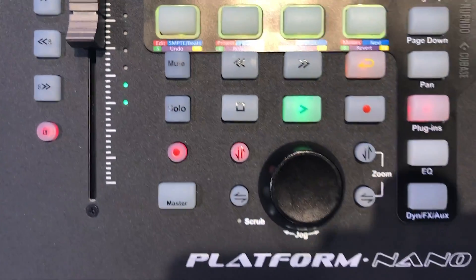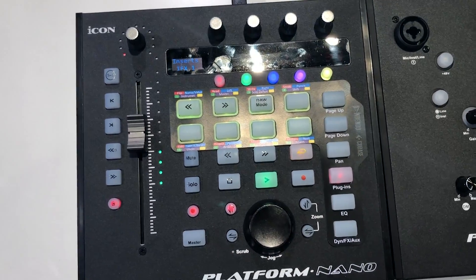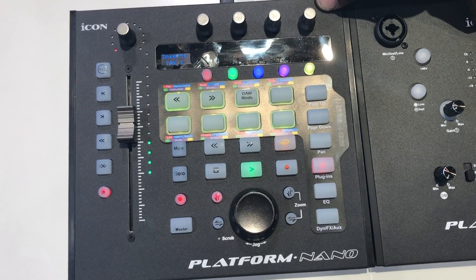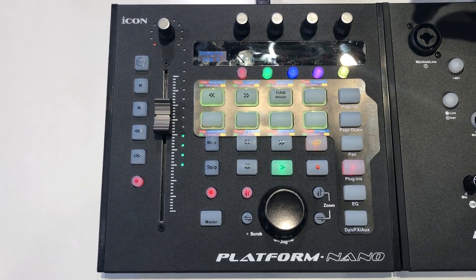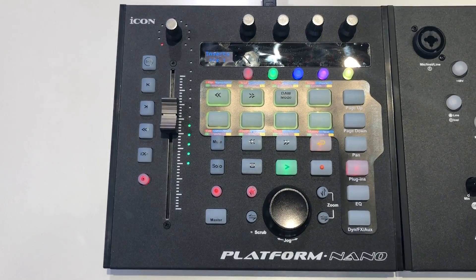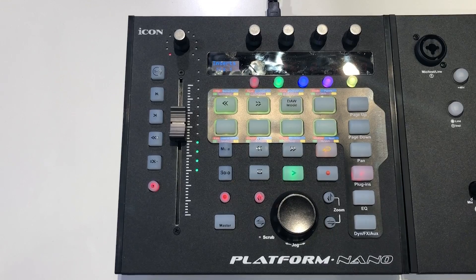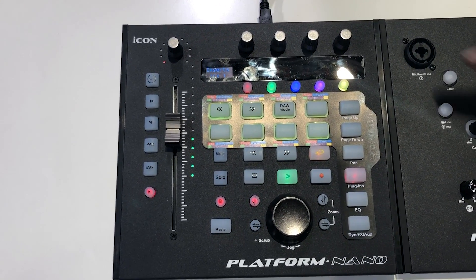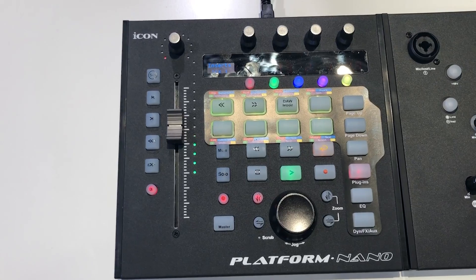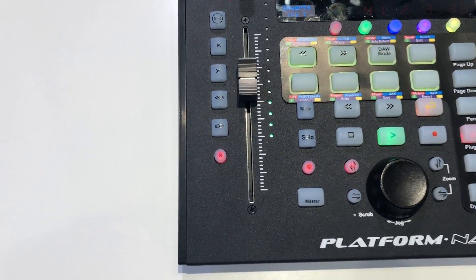Of course, it comes with the famous Icon build quality. This is running our universal DAW mode, so it's going to open you up to 13 different DAWs running through Mackie Control or HUI logic mode, or your user-defined mode — and you can map the buttons yourself as well. This is going to be coming to you this summer, so be looking for it in stores worldwide.